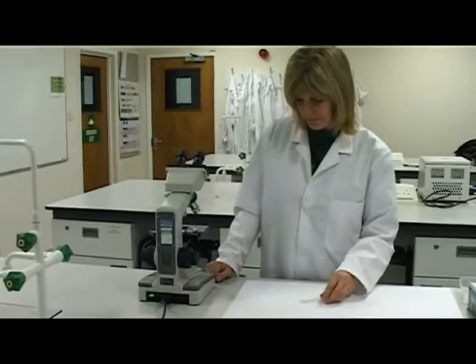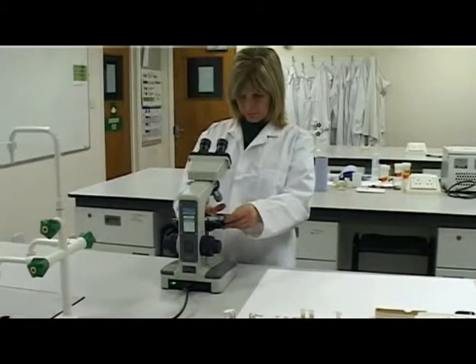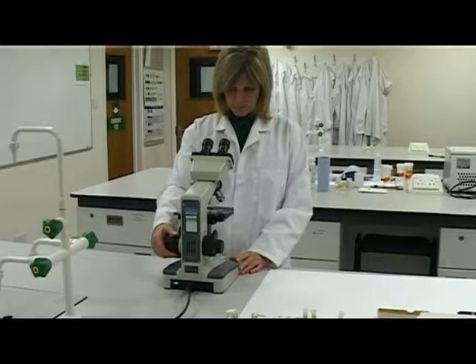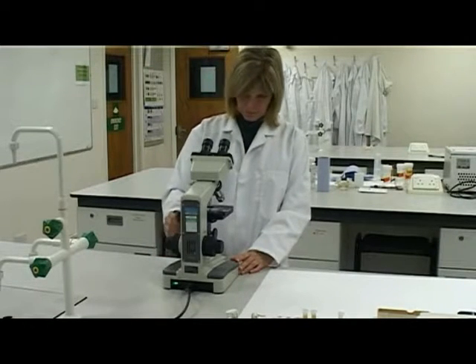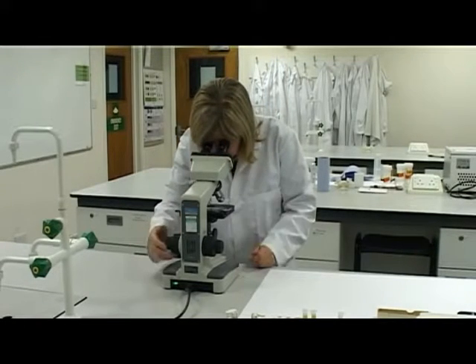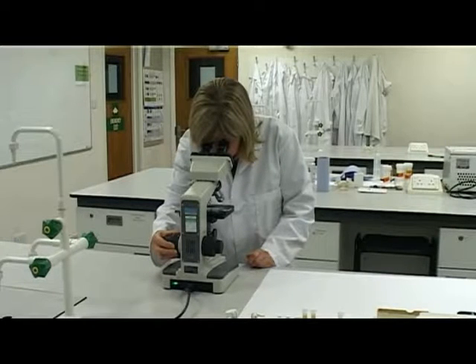Place the microscope slide on the stage the correct way up. Look at the stage directly whilst racking it up so that it is positioned just below the objective lens. Look down the eyepieces. Adjust the coarse focus to focus the microscope, then adjust the fine focus.